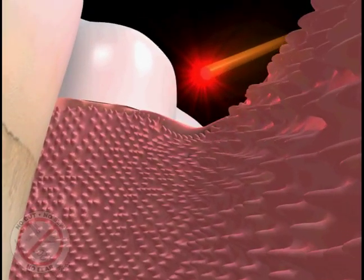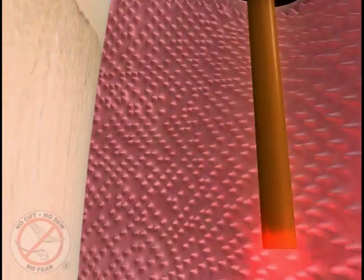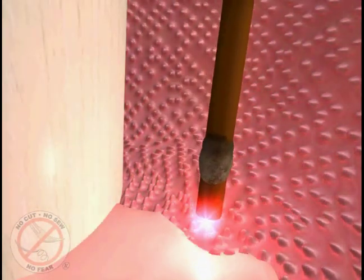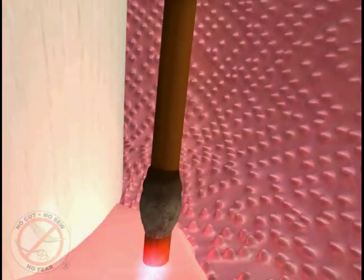Then the laser is used again at the bottom of the pocket to remove any remaining diseased tissue. This pass of the laser also sterilizes the tissue and bone and completely eliminates the bad bacteria, germs, and toxins.